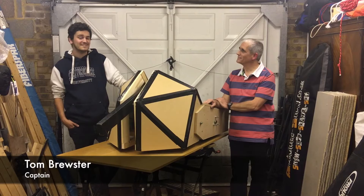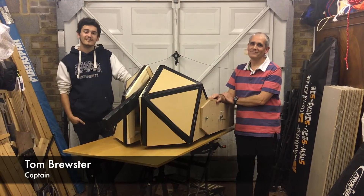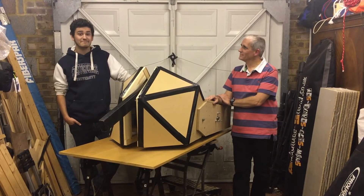Hi, I'm Tom Brewster. I'm 22 years old and I'm the team captain of Team Toron. I'm a recent uni graduate where I graduated with a masters in computer games design and I'm here with my old man.